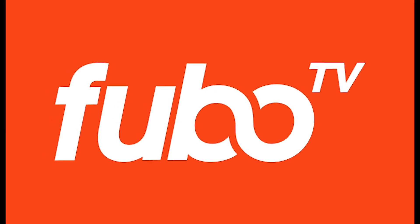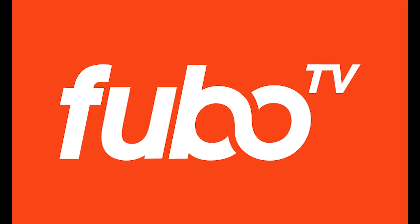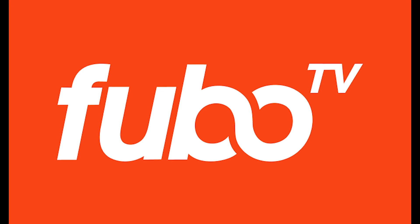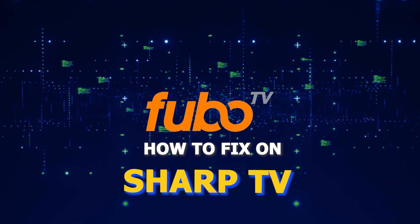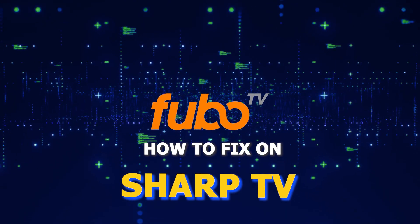Nothing can be more frustrating than when you go to sit down and watch one of your favorite programs on FuboTV and then you run into issues streaming it. In today's tech video I'm going to show you how to fix FuboTV if it isn't working on your Sharp Smart TV.